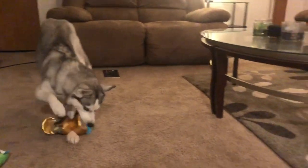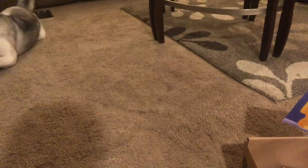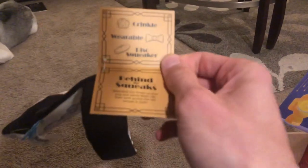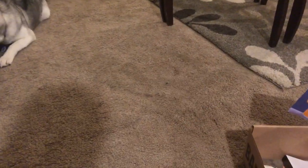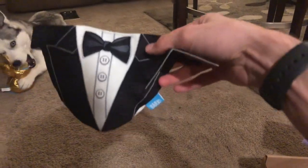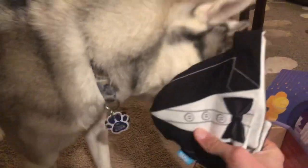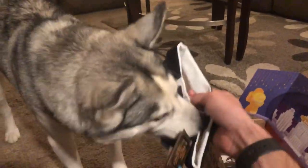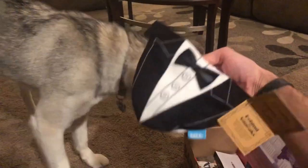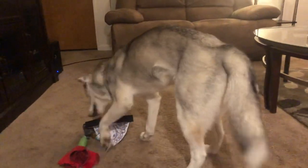And it looks like the other thing we have here is a crinkle wearable disc squeaker. Oh, it's a little tuxedo! She's got a little suit that we can put on here. It has the crinkles and a squeaker as well, so she can chew it. It'll be a nice chew toy for her. That'll match her great — I'm sure she'll love wearing it.